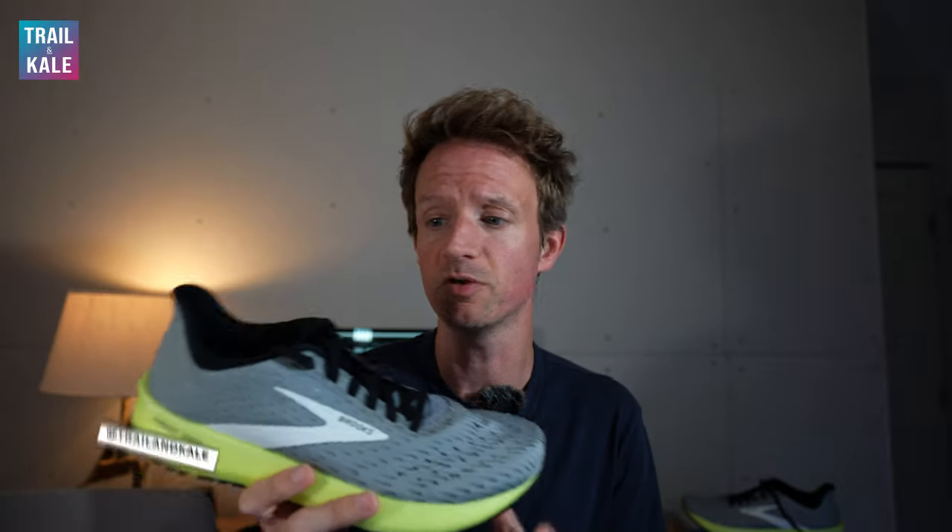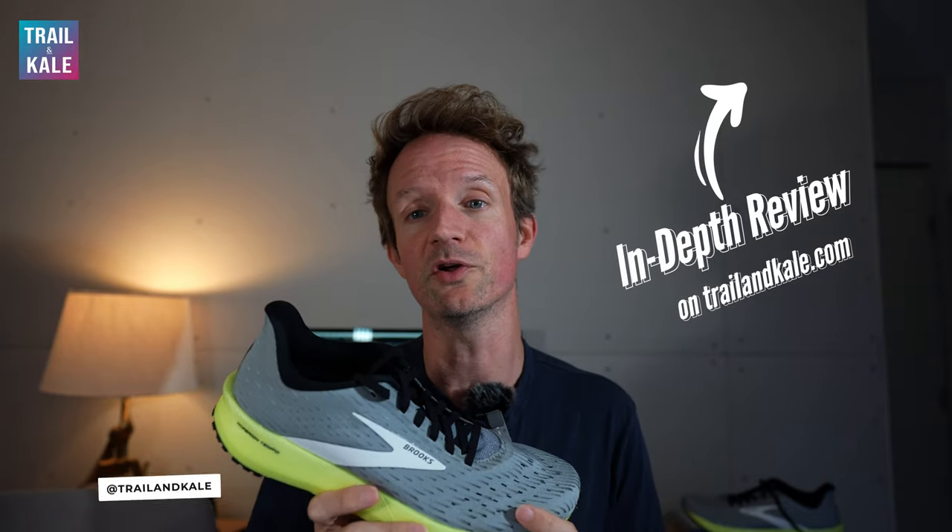If you're enjoying this video, please give it a like, subscribe to our channel, and share it with a friend if you think this will be useful for them too. I hope this review answers all the questions you may have before buying a pair of Tempo running shoes. If it doesn't, feel free to ask me any questions in the comments — I'm usually pretty quick at replying. I've also done a more in-depth review on trailandkale.com with lots more photos of the running shoes and photos of me running in them.